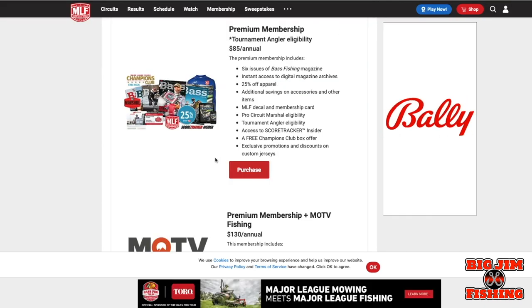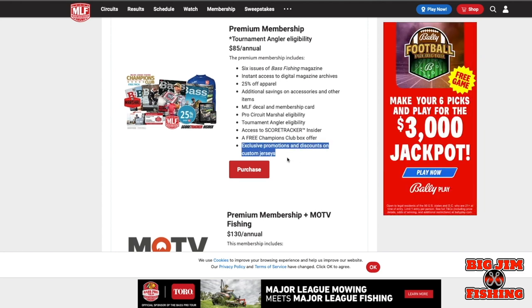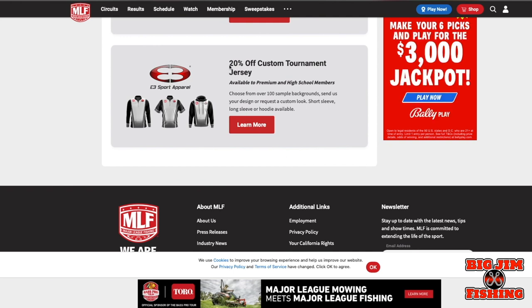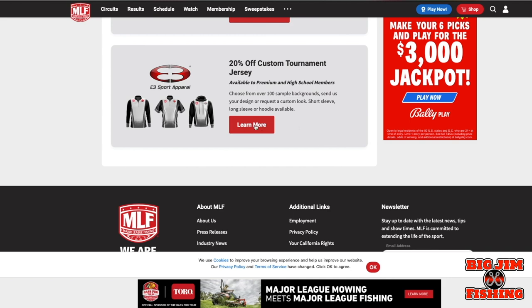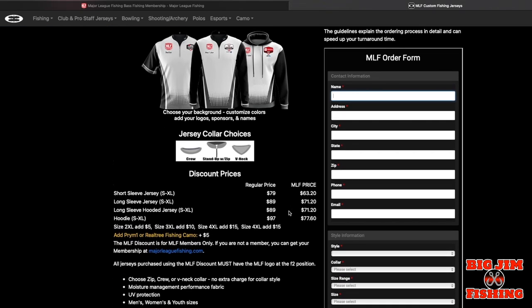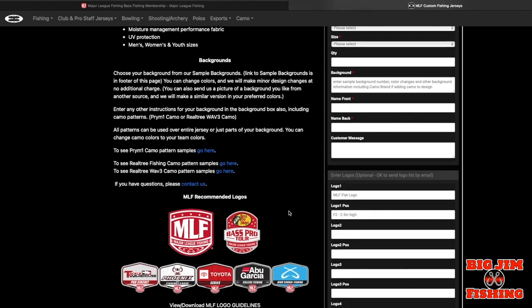When you do that, you'll get a member number. One of the advantages of the Premium Membership is it gives you a discount on custom jerseys — 20% off tournament jerseys from E3 Sport Apparel. If you click 'Learn More,' it takes you to their webpage where you can see an example of logo placement. You can fill it out and get the discount; they can customize it any way you want.